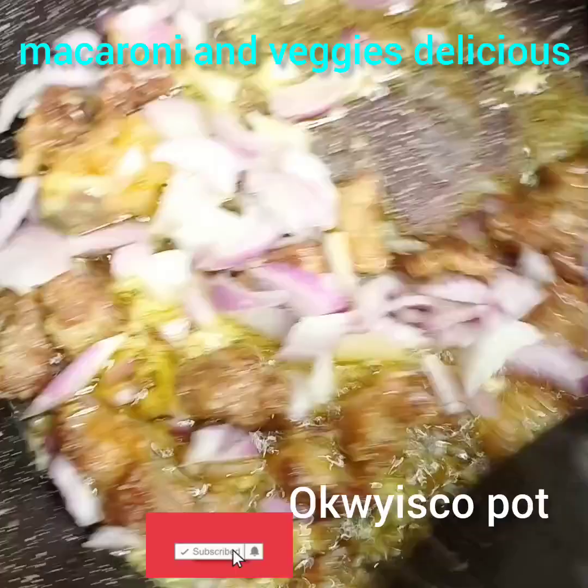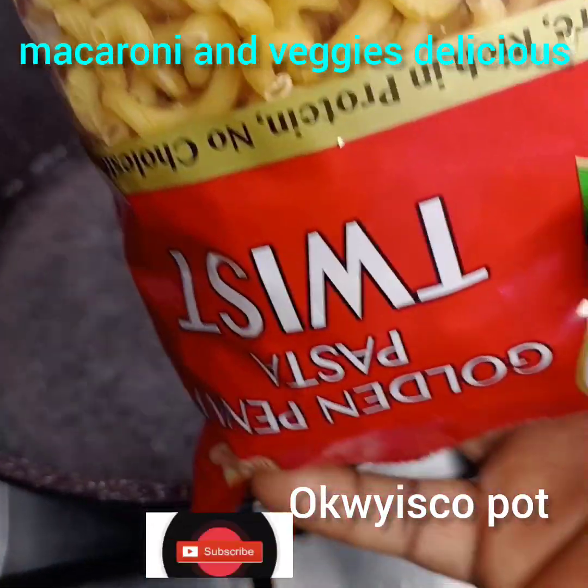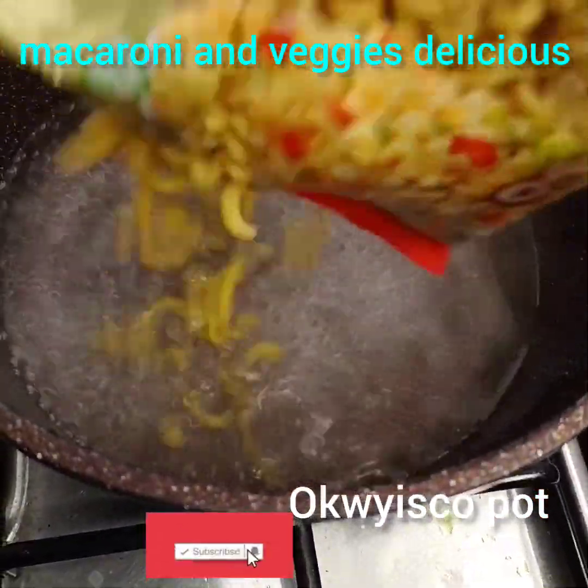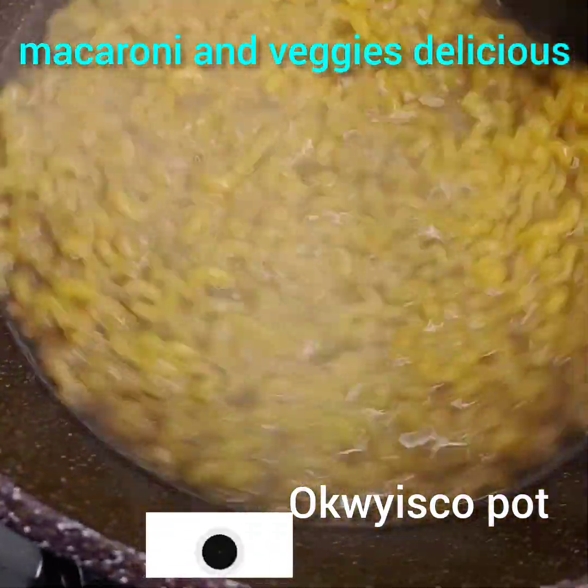Then I'll go back and check my boiled water. Now I'll add my macaroni. Then I'll come back and check my sauce.